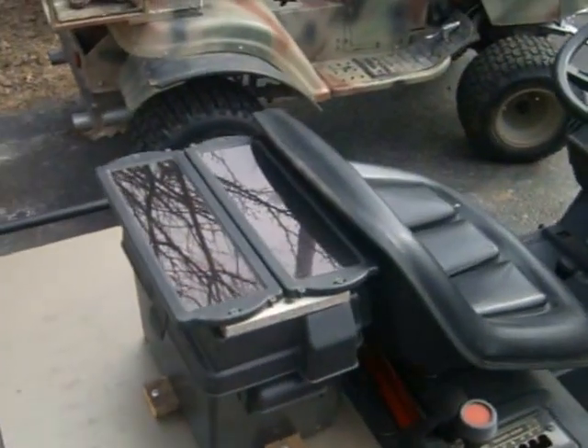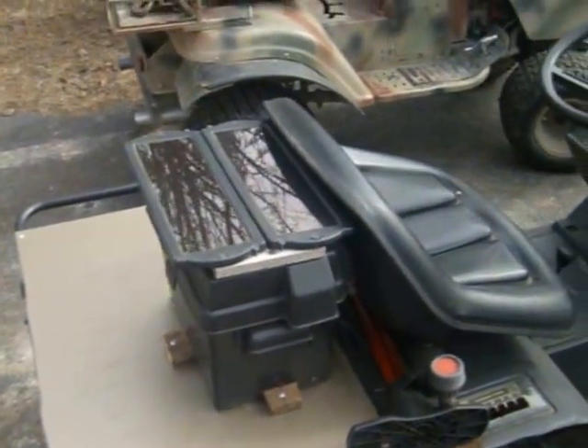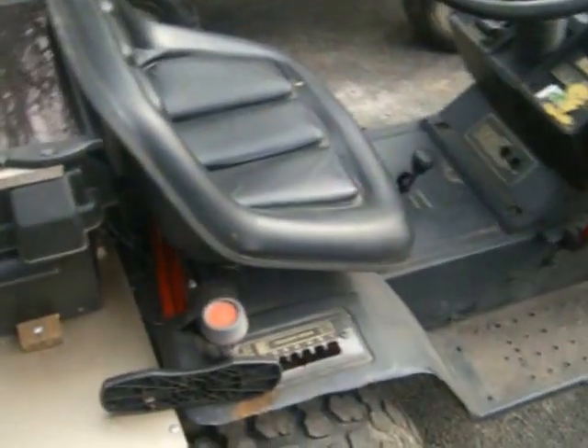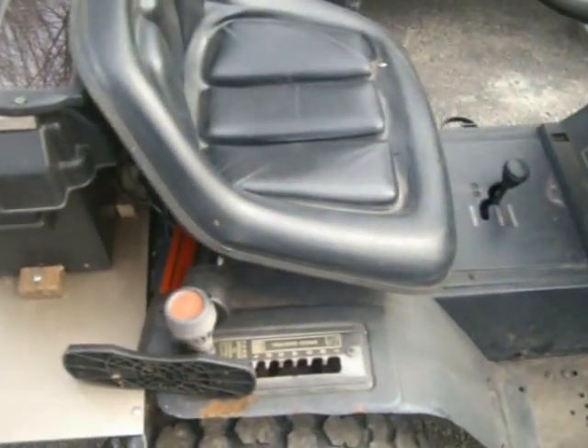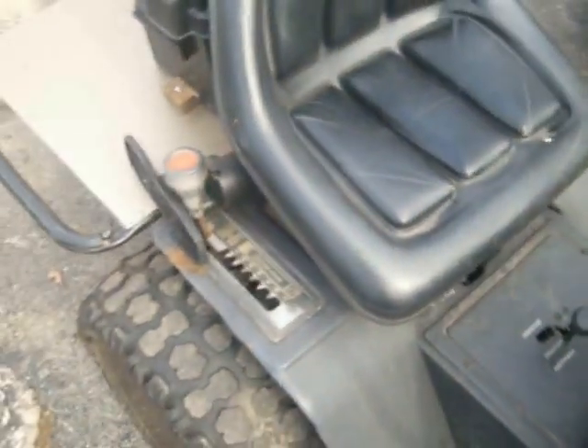It's also got a solar charger on the back to hook an inverter up to, so I can put power tools on it and go out and do trail cutting to kind of cut the way for Radical over there. It's got seven speeds, but it's just a single transaxle, single gear transaxle.